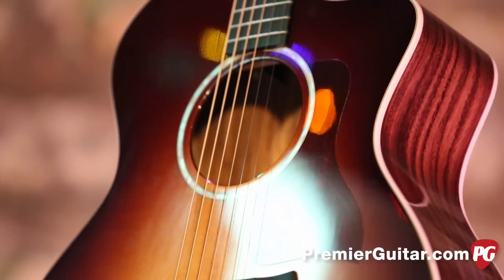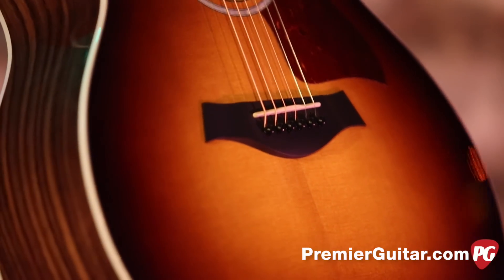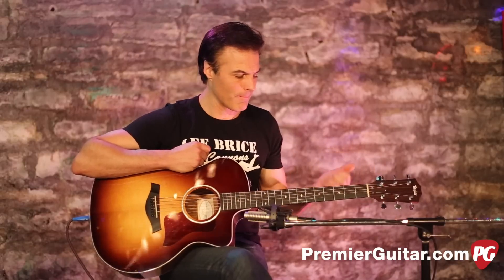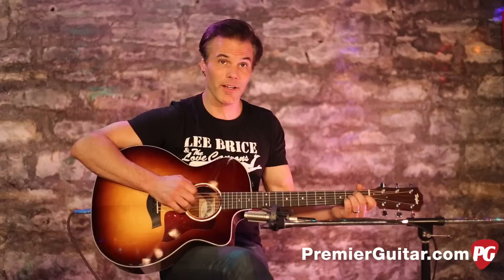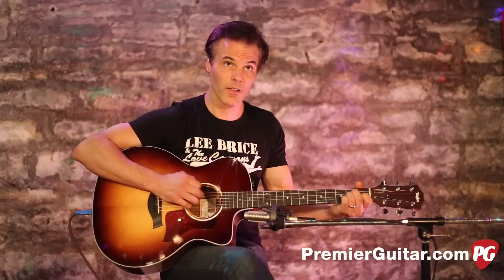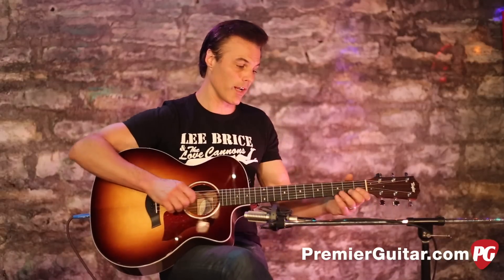The combination of the Sitka spruce top and the layered rosewood back and sides gives it a real tonal clarity and nice balance. The low notes are about as loud as the high notes, so it works well whether you're just strumming or doing bluegrass-style lead work.